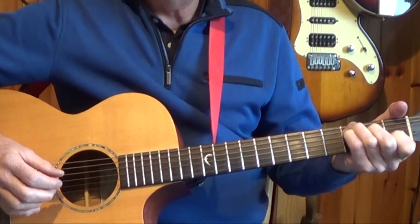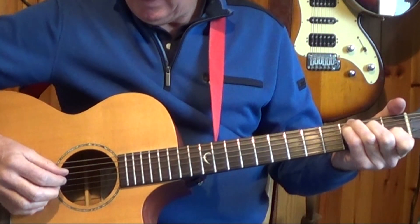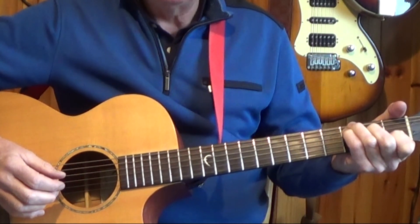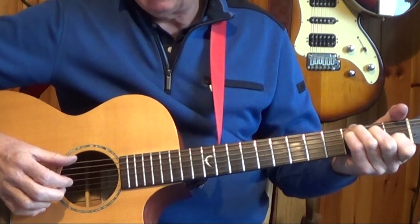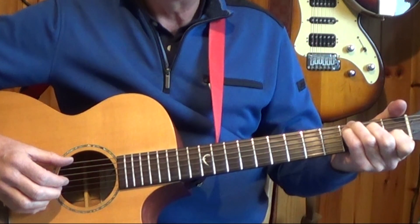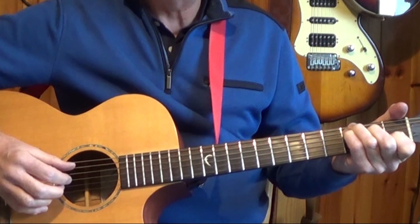This should be very familiar to you now if you've been following my lessons — second string, third string, first string — and that pattern repeats right through. So the first two beats: 1-&-2-&, and then my thumb is going to move down to the sixth string to play the third beat. This is called an alternate bass: 3-&-4-&.